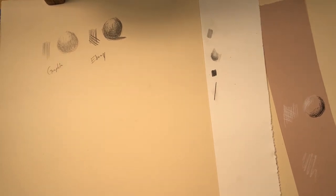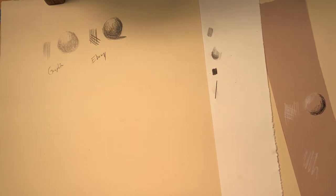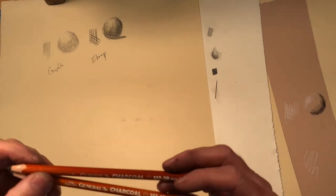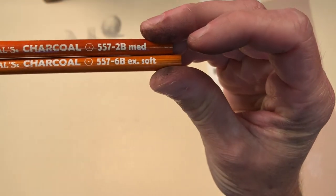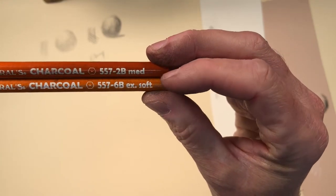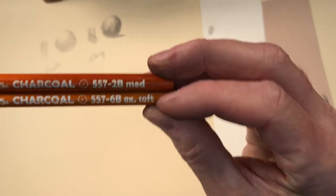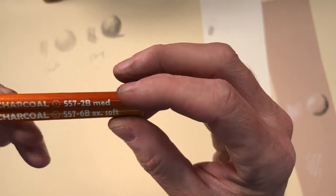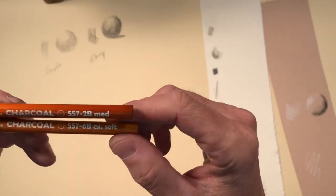Alright, lessons learned. We're going to start fresh here with charcoal. I've got three different types of charcoal pencils here. These are general charcoal pencils — they're quite nice. You'll notice that these have 2B and 6B marked as medium and extra soft, for those people that did not understand what the B's meant. I'm going to just work with the 6B here.